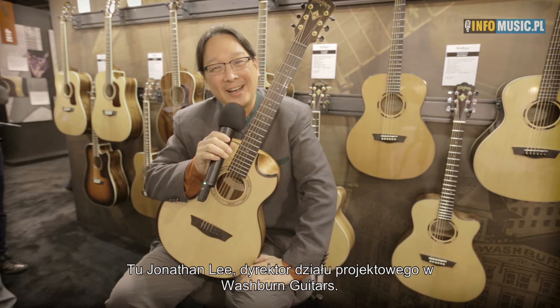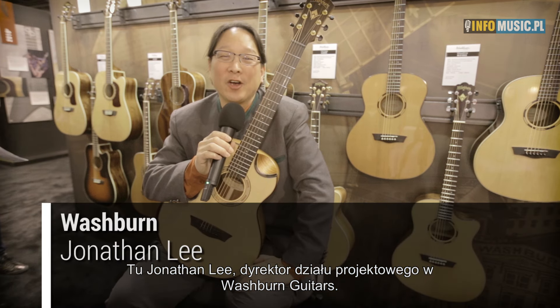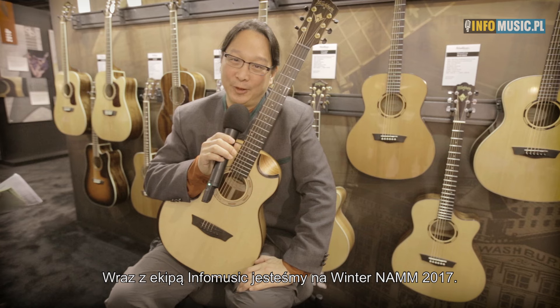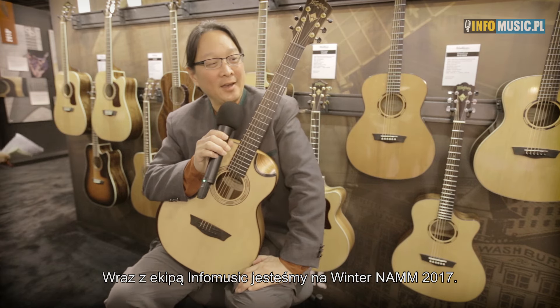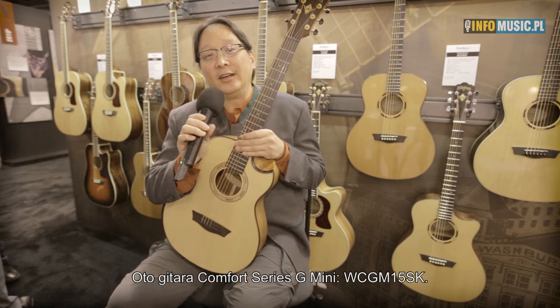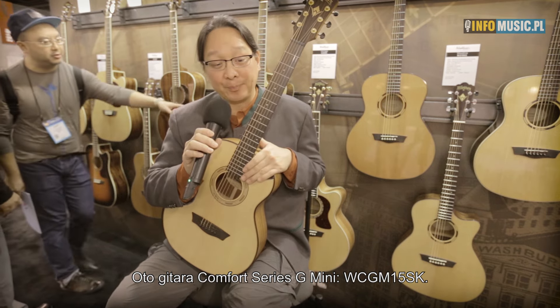Hi, my name is Jonathan Lee, and I'm the Director of Design for Washburn Guitars. We're here with Info Music at the 2017 Winter NAMM Show. I've got this little beast here that I want to talk about. This is our Comfort Series G-Mini, WC-GM-15SK.